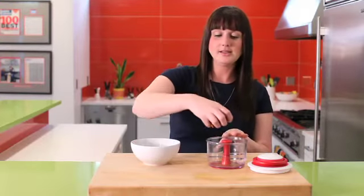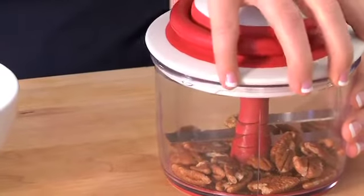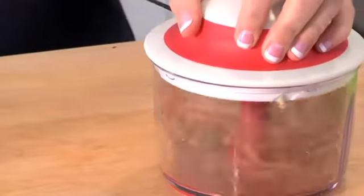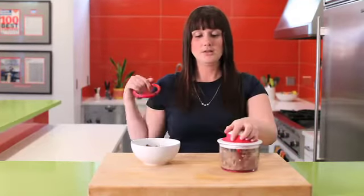So you just take some nuts here, put it inside, take the lid, place it on top, make sure it's locked into place, and then you just turn this, pull a few times — and the amount of pulls that I do is how finely or coarsely chopped the nuts will be.